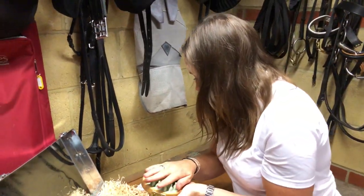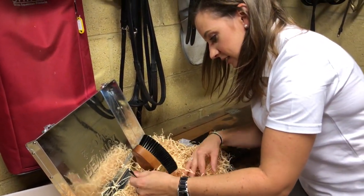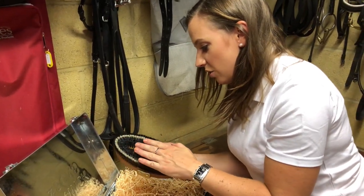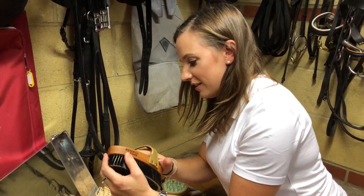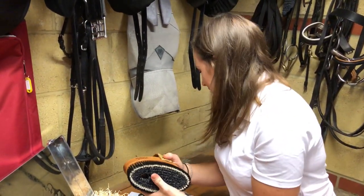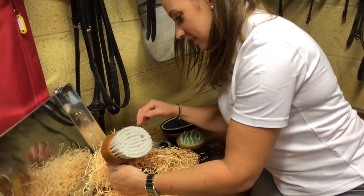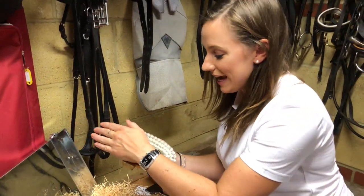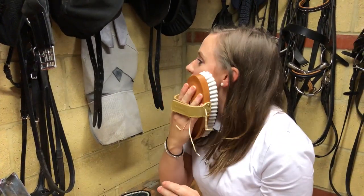So I think this is the curry comb, and then this looks like the body brush. It's so soft — it fits my hand beautifully. Oh my god, I'm so in love. This has got to be the finishing brush. I cannot tell you how soft that is. I could brush myself in the mornings.